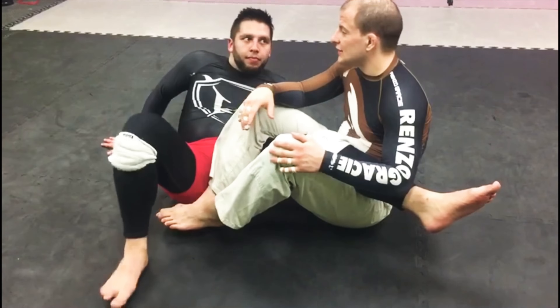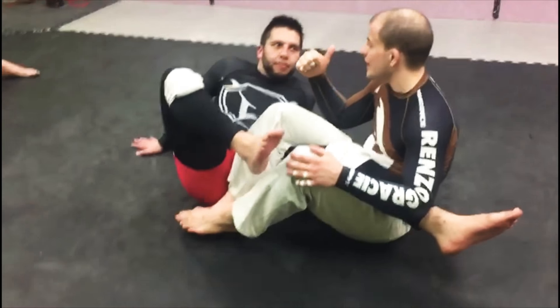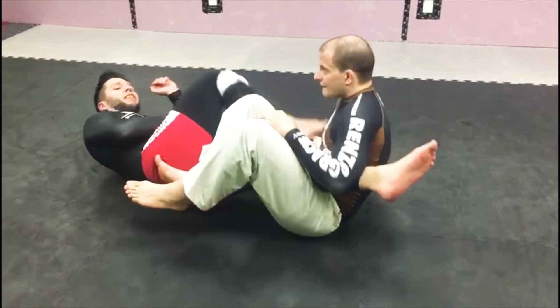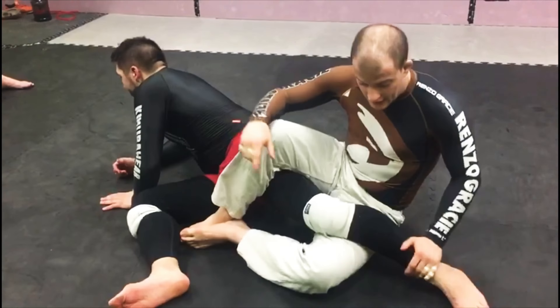The problem of that position is that he can escape because he has this foot. If he doesn't know how to escape, he's gonna try to turn that way — turn to the left side — and he gives me a knee bar.